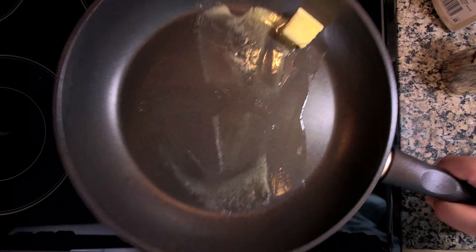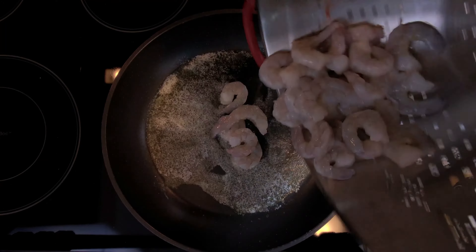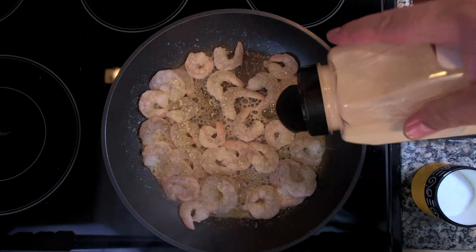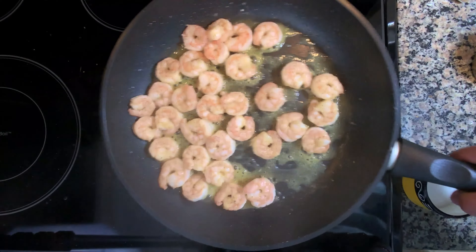Get a hot pan going with around a tablespoon of butter. While the pan begins to get warm, toss your shrimp into a colander under some cold running water to defrost. Once the butter is melted, throw your defrosted shrimp into the pan. Add some salt, pepper, and garlic to taste. Cook the shrimp until it reaches a nice white and orange color and no longer has that gray translucent color.